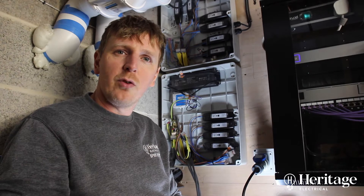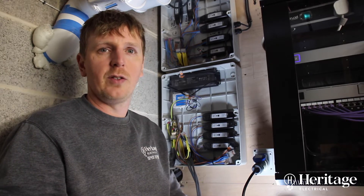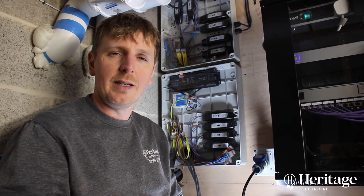This video is about the Lutron Ra 2 system that we've installed in this building. This is inside the plant room, so this is where everything is hiding neatly out of the way.